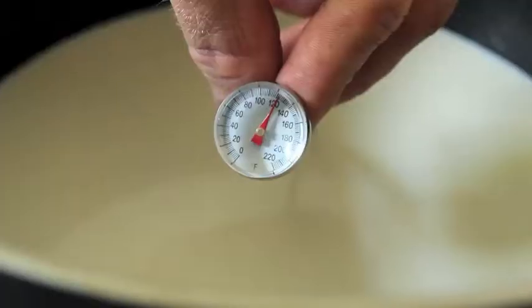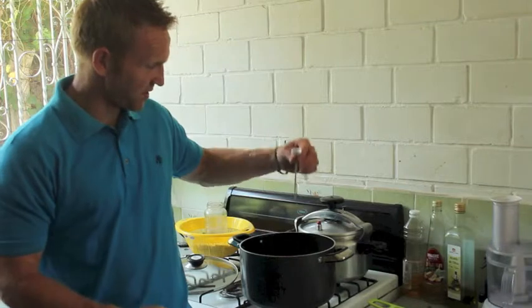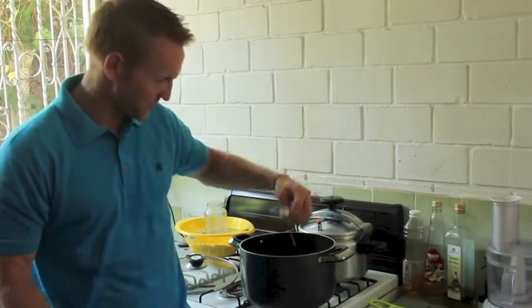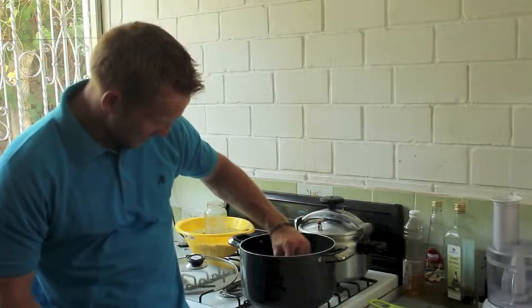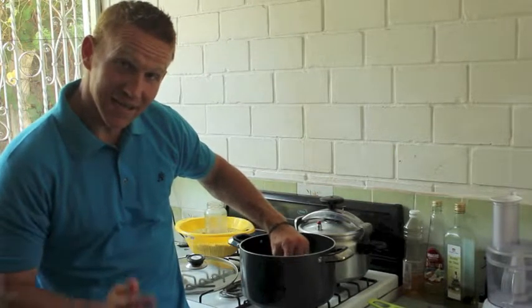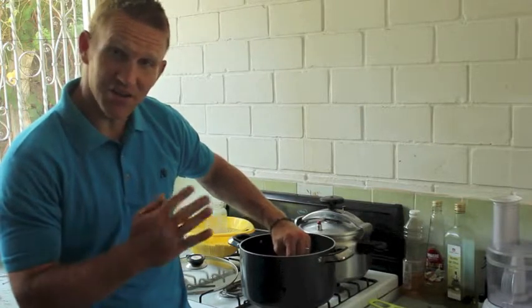First thing you do is just put it in a pan and heat it up to 180 degrees. I went and bought a little thermometer — this is actually a meat thermometer, it's the only thing I could find around here. It works. You heat it up to 180; you don't want to go above that. Once you hit 180, you're going to turn it off and let it drop down to the 100–110 degree range.